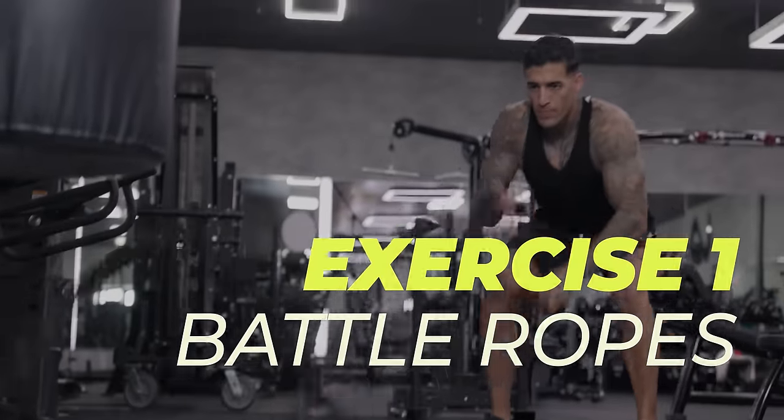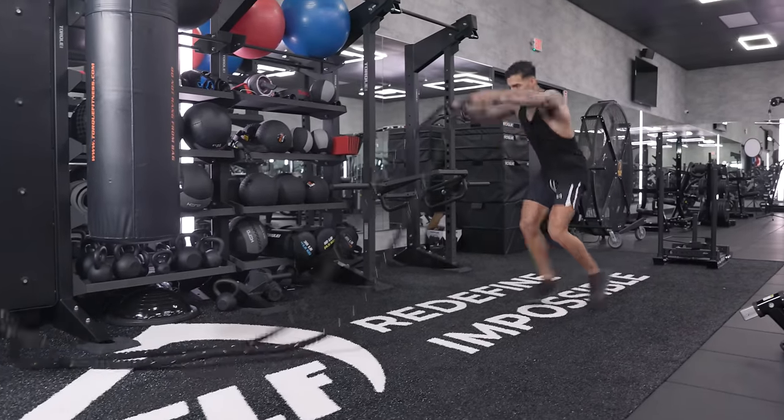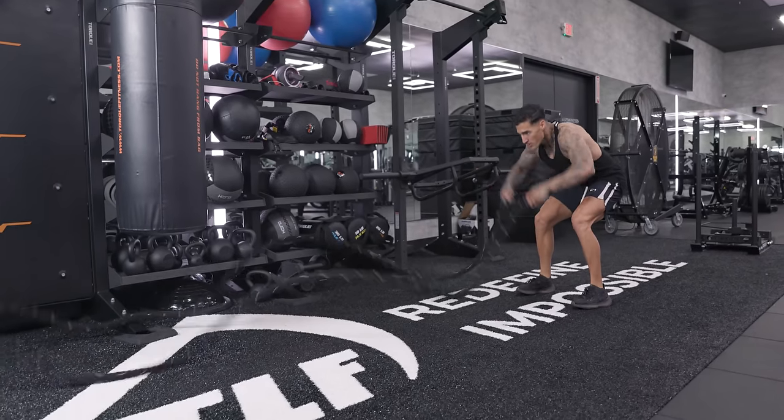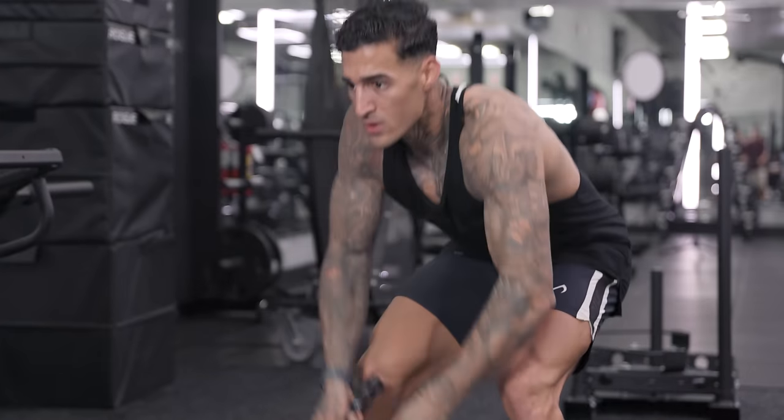We're gonna be starting off with battle ropes. We're gonna add a little bit of variation to it just to make it more intense, meaning we're gonna have different movements. The ropes will be flowing differently. We'll do some simultaneously, we'll do some singles, and from there you can just switch it up and add whatever you'd like to make it a little different.